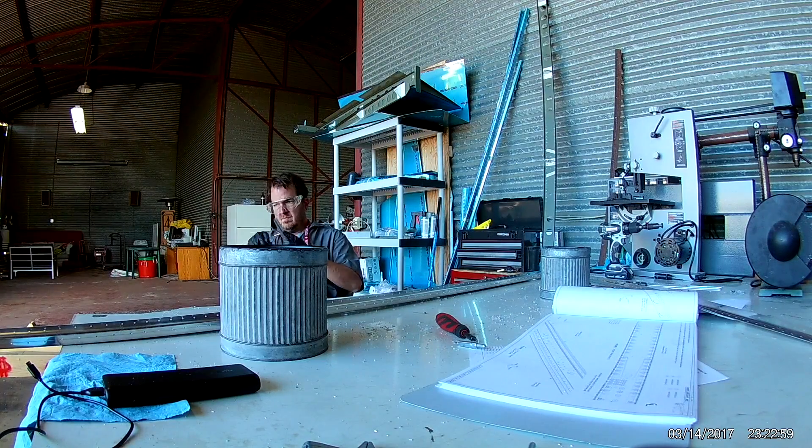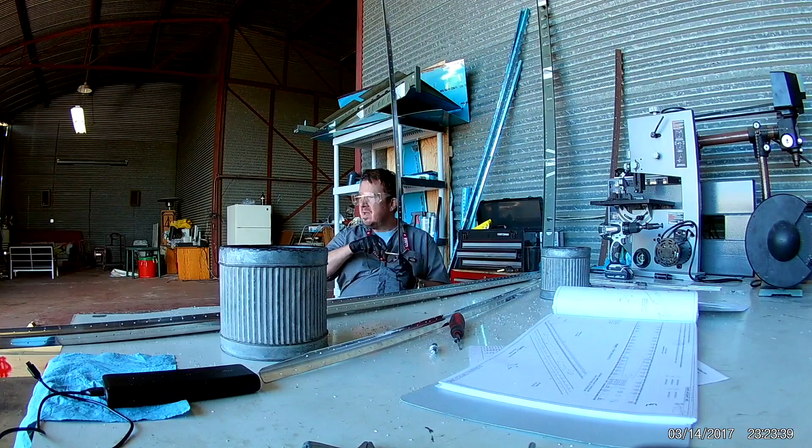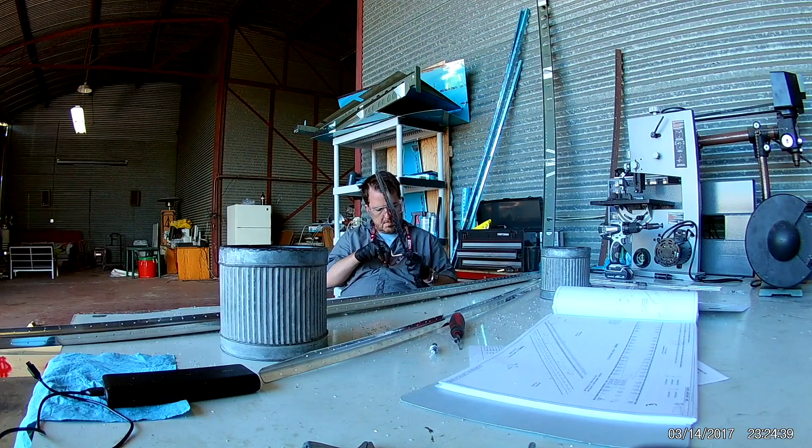As you just saw, that was the maintenance officer of my flying club. He came in to say hi.